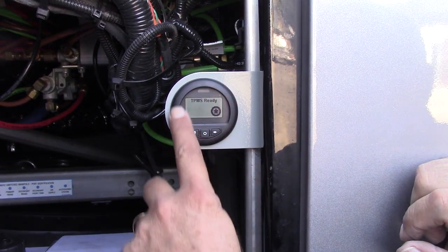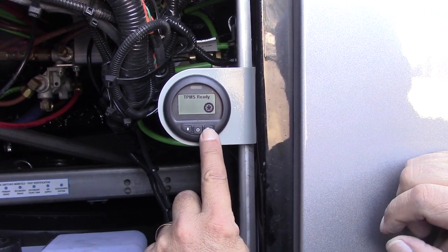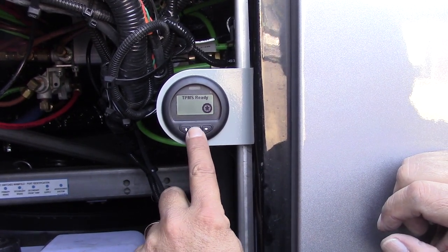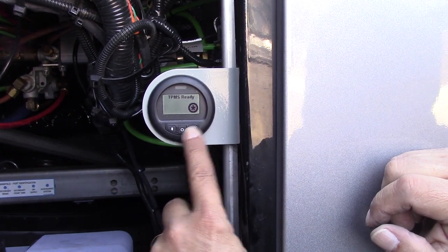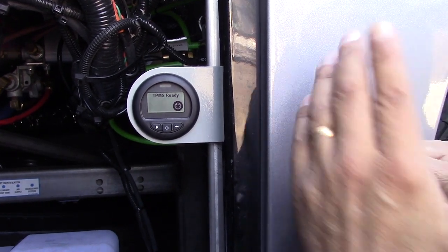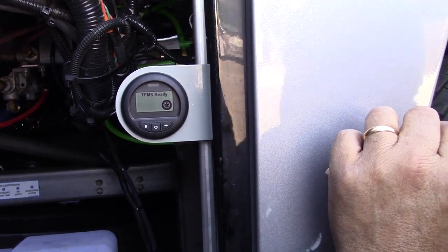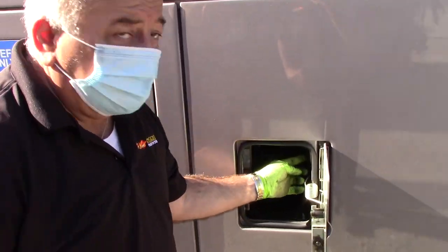This is the TPMS — tire pressure monitoring system. You can press these buttons right here and you will see how much air you have in the tires. There's also another way of accessing those tires on the dash on the inside, and I will show you that momentarily. This is the battery compartment — there's a lever here on the inside, push with the left, pull with the right, and it opens.